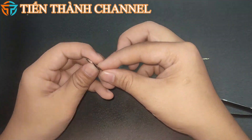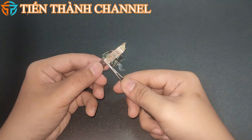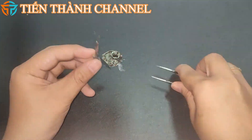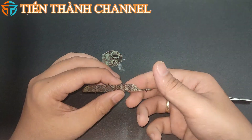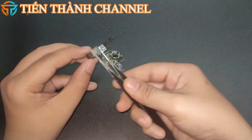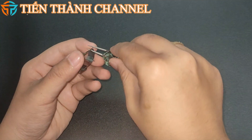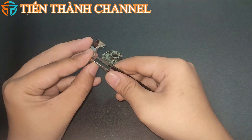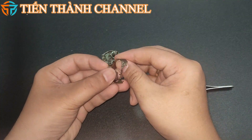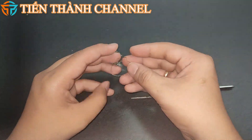M4 Sherman được phát triển dựa trên những kinh nghiệm từ xe tăng hạng trung M3, với sự thay đổi về trang bị vũ khí và vị trí đặt pháo. Thiết kế của M4 Sherman đặt pháo 75mm lên một tháp pháo độc lập, có giáp mặt hiệu quả khá tốt, gần bằng so với T-34 của Liên Xô. Về mặt hỏa lực, pháo M3 có sức công phá ngang ngửa với pháo 76mm F-34, cũng như pháo M1 với sức xuyên phá gần bằng với pháo 85mm D-5T của các dòng T-34.